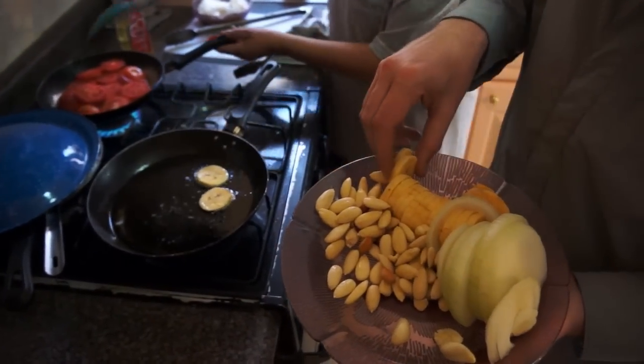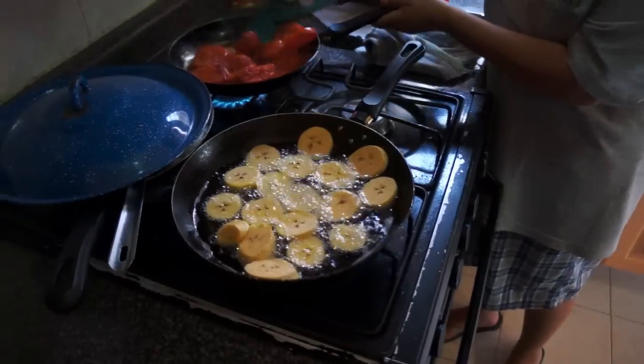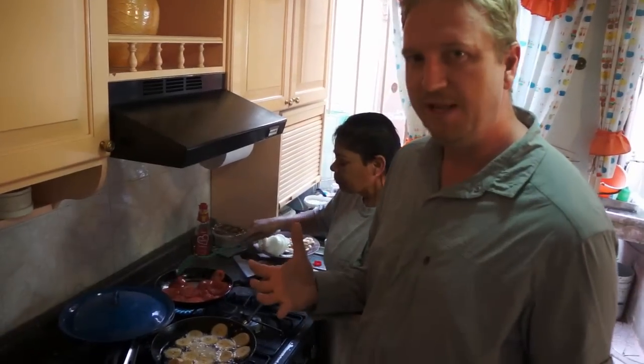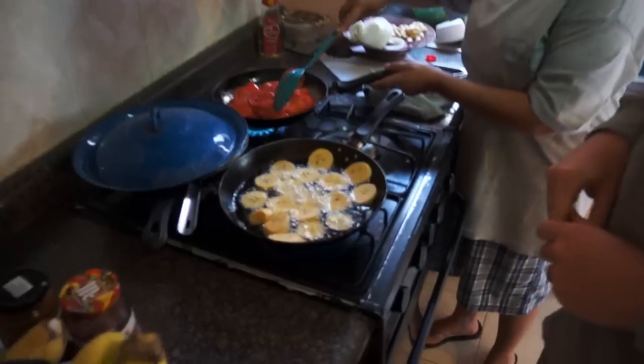This is definitely some kind of plantain also. The plantains are ready when they turn the color of someone who's been spending a lot of time in Acapulco and their skin changes to a nice bronze. They're ready.